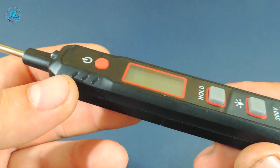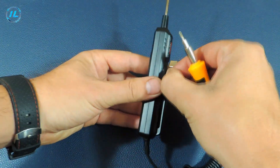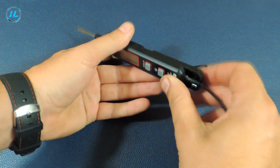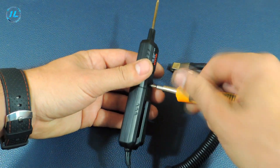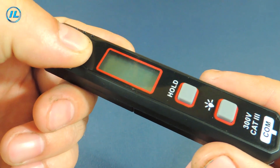There are only three buttons on the device body. This tester is powered by a single AAA battery. The first button turns the device on and off — to turn it on, you need to press and hold it for a couple of seconds.